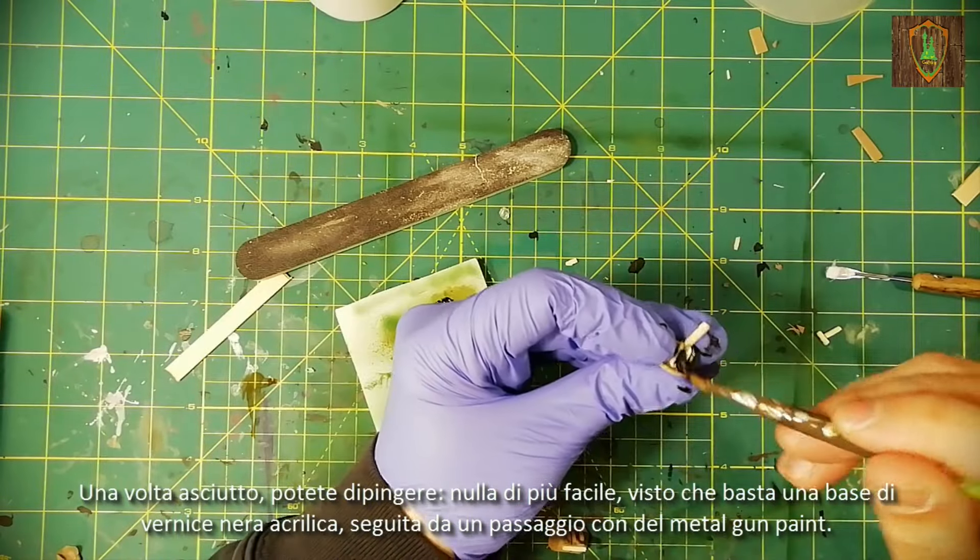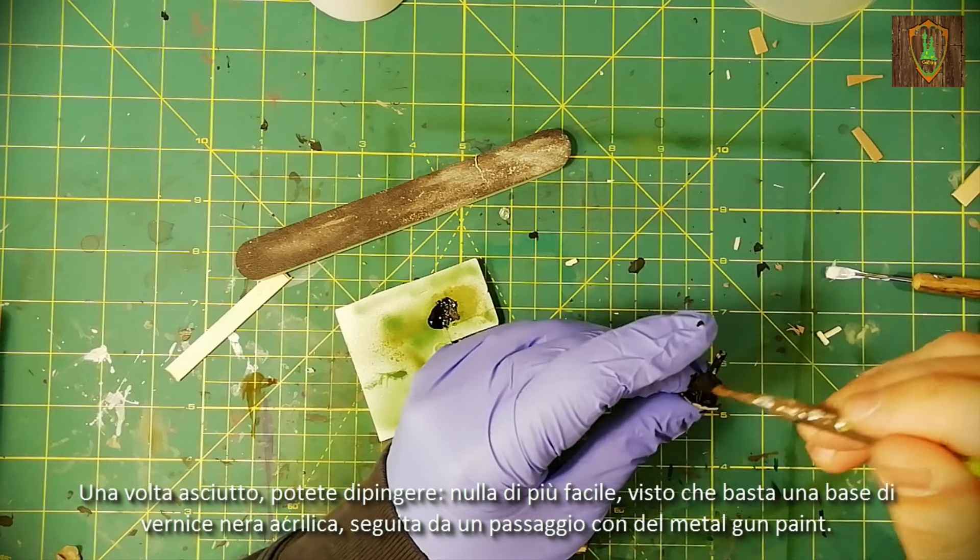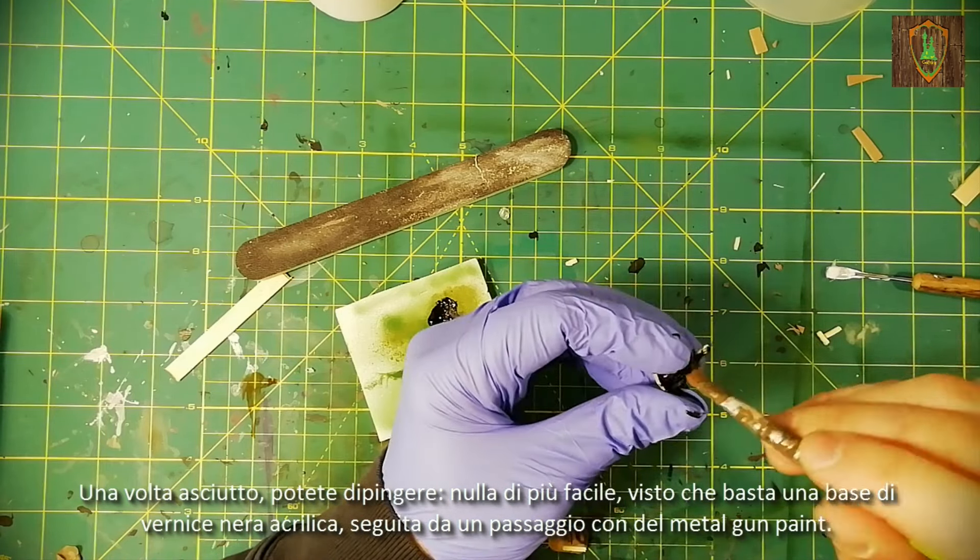Once dry, you can paint. Nothing easier. A base of black acrylic paint is enough, followed by a light passage with metal gun paint.